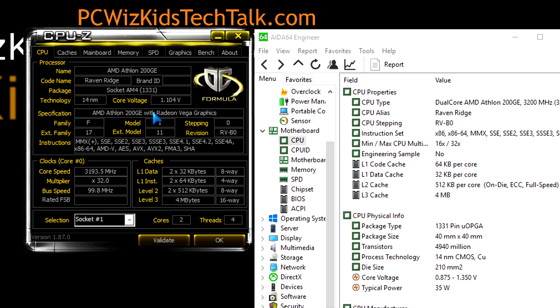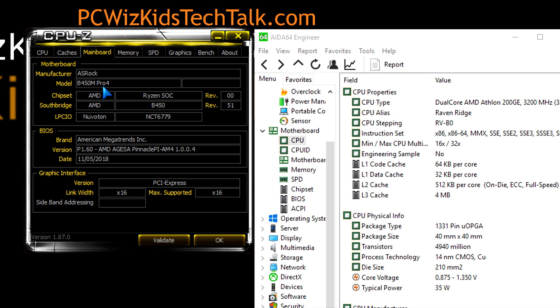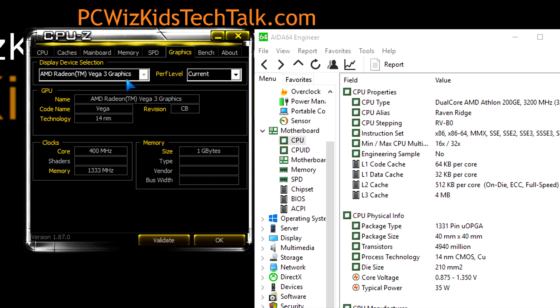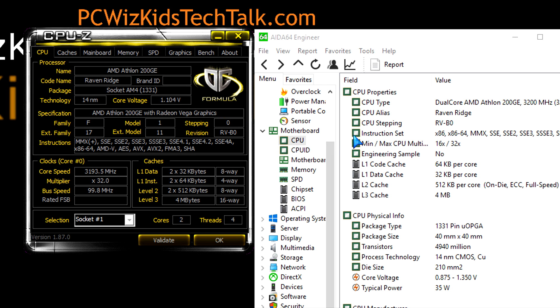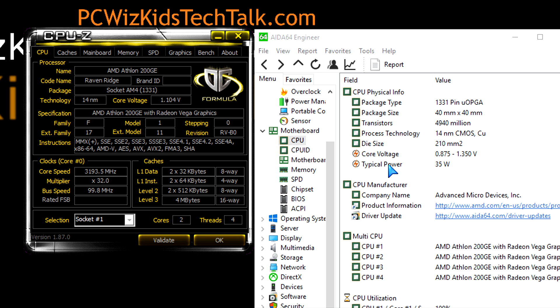I've got this processor running at 3.2 gigahertz, forced to 100% full load. It only needed 1.1 volts, and running at full load it barely breaks a sweat — on those two cores and four threads it's running about 40 degrees Celsius. This is on the ASRock B450M Pro 4, right out of the box with no BIOS update, running stable with no crashes. Memory is at 2666 MHz CL16. The Vega 3 graphics is basically idle since I'm only recording the screen in 2D — no separate graphics card needed, as it's built into the chip.